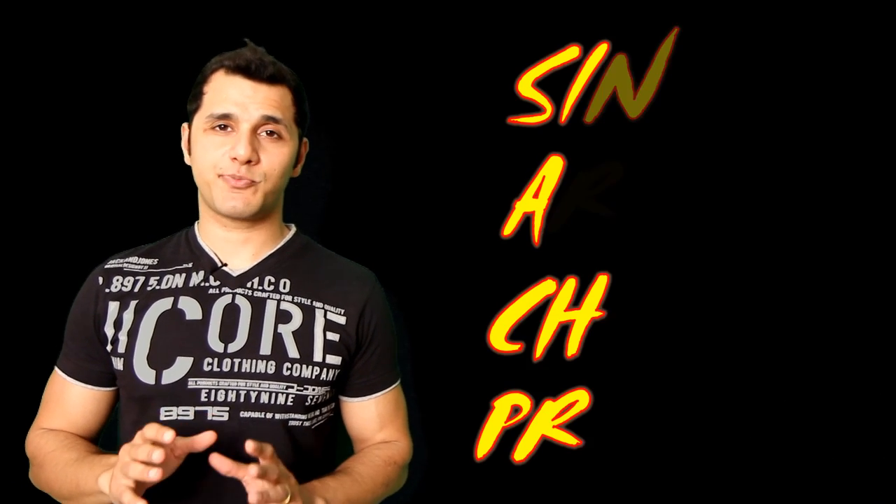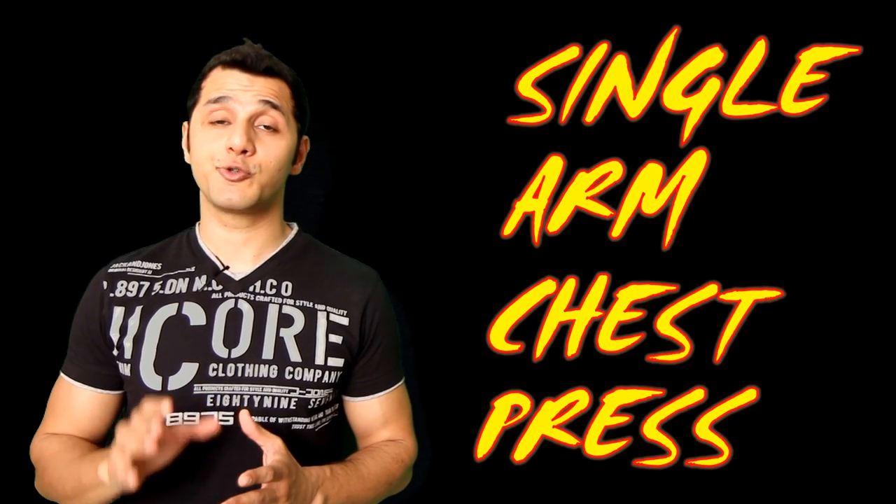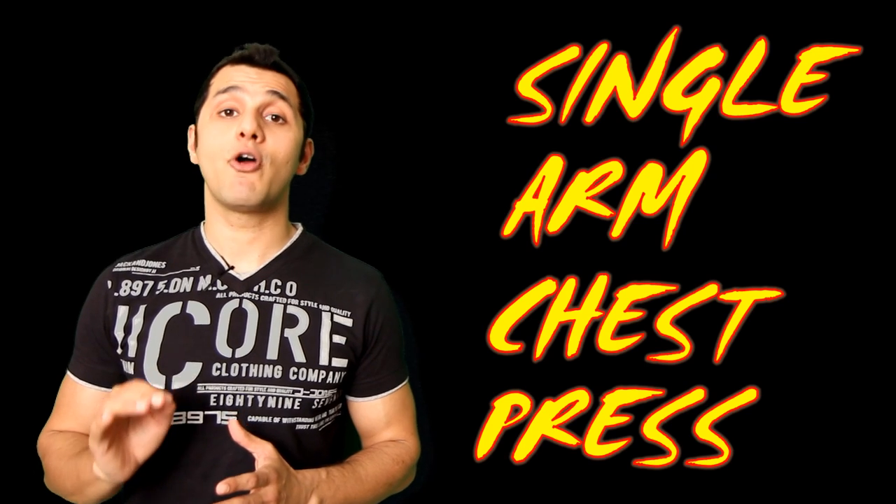Today I want to talk about single arm chest press, which is a very effective exercise to strengthen your chest and your ab muscles.